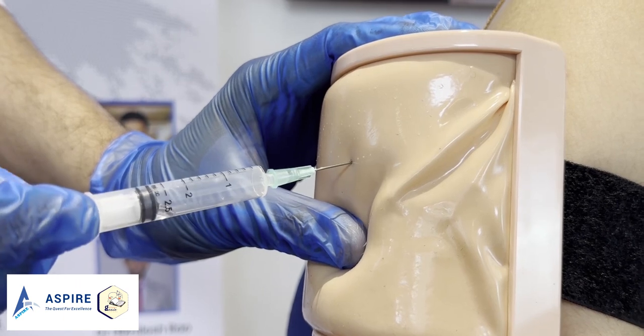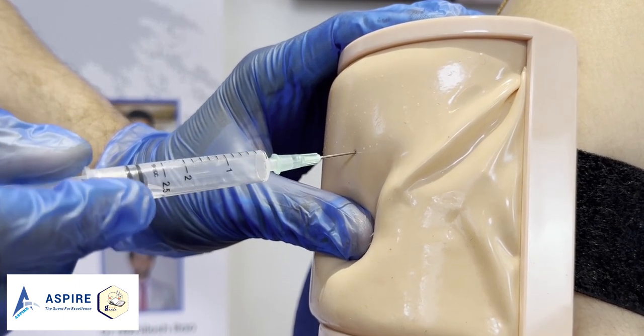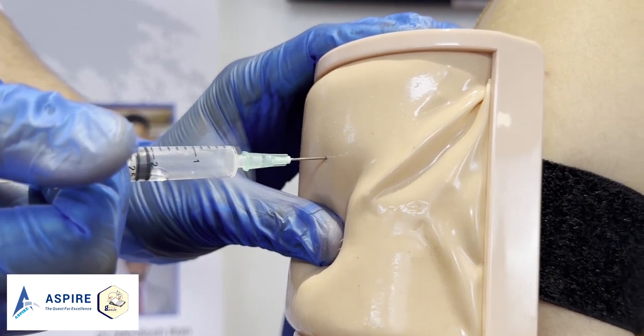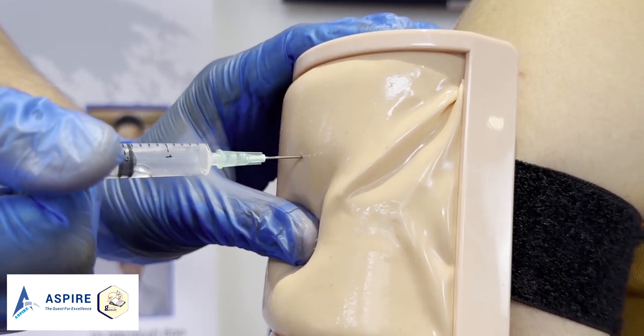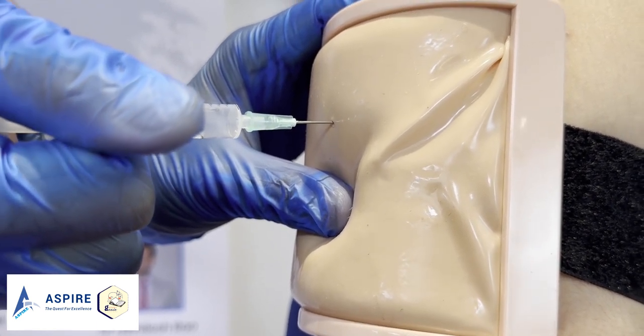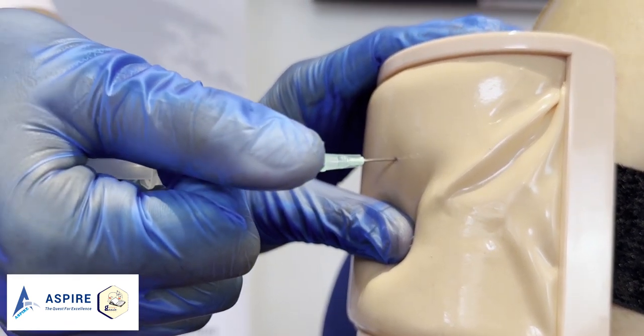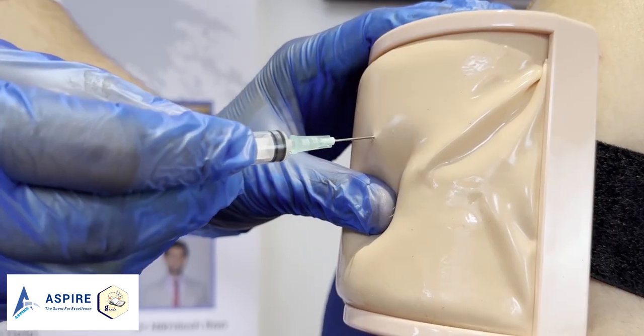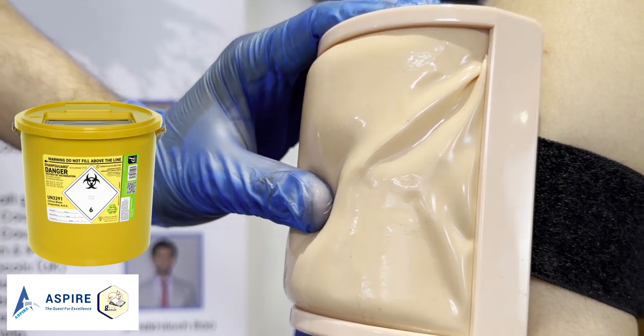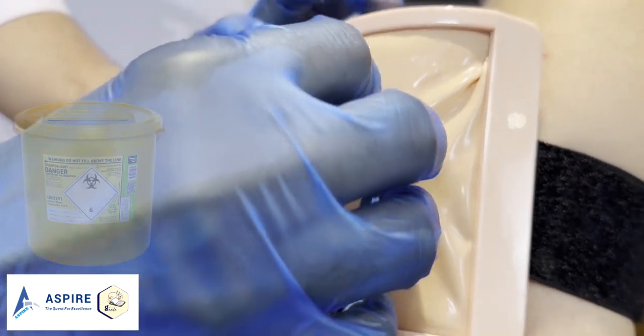You can aspirate a bit first just to make sure we are not in any big vessel, then inject the medication — make sure you're doing it slowly. Then remove it, don't forget to throw it in the sharps bin, and offer the swab to the patient.